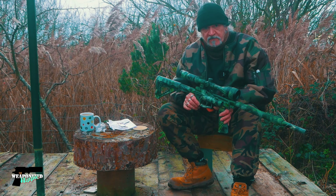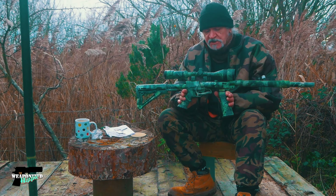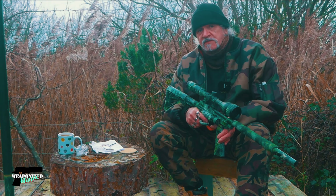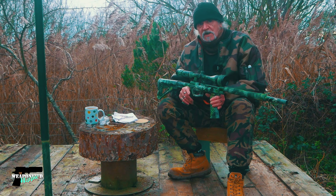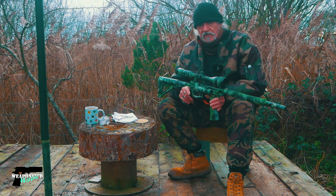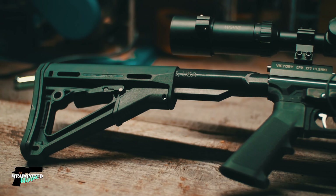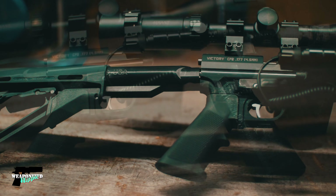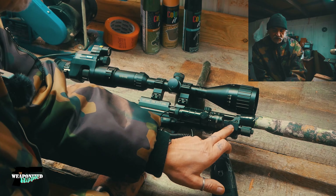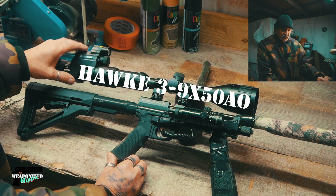A number of people have asked me about the modifications I've done to my CP2, and a whole bunch of people have asked for details on my ratting kit. These two subjects are interrelated, so I'll deal with them both in this video. Most of the modifications you're looking at on this gun are the adjustable AR stock, the AR-style grip, forward grip, triple Picatinny rail, my scope, and my night vision.